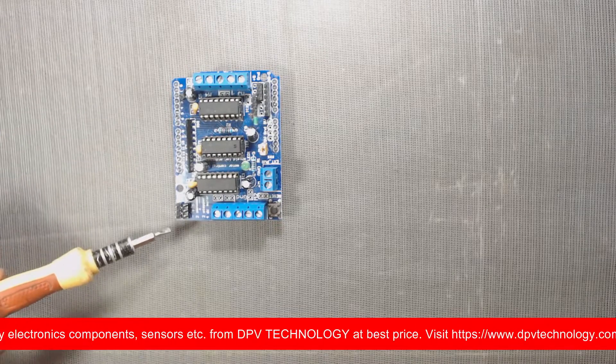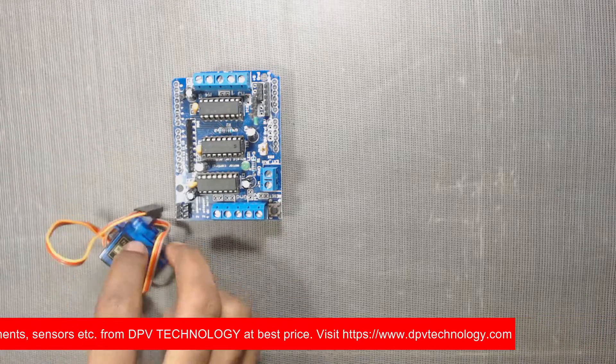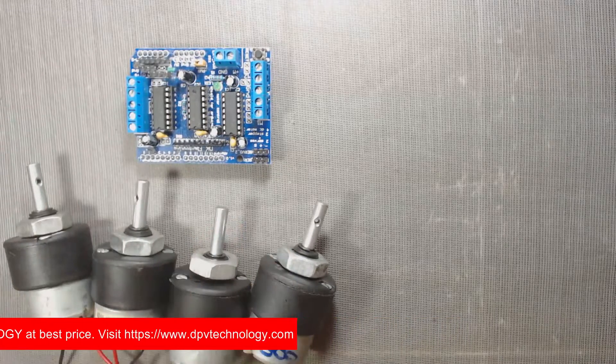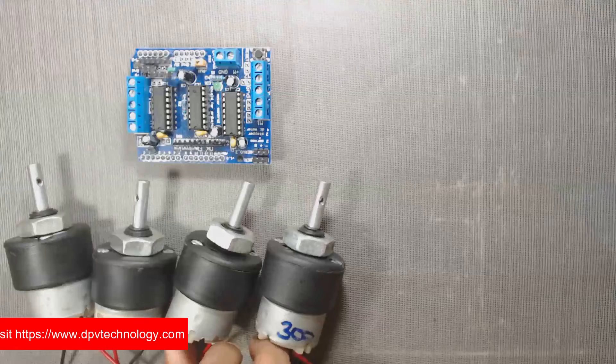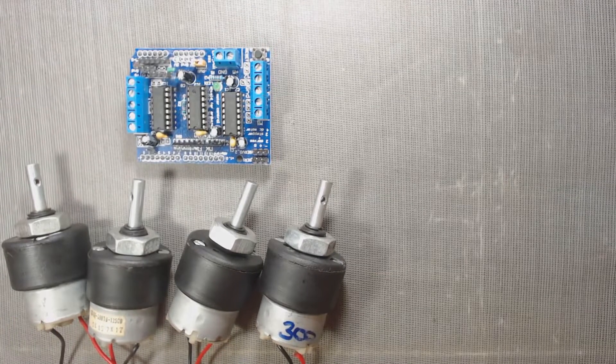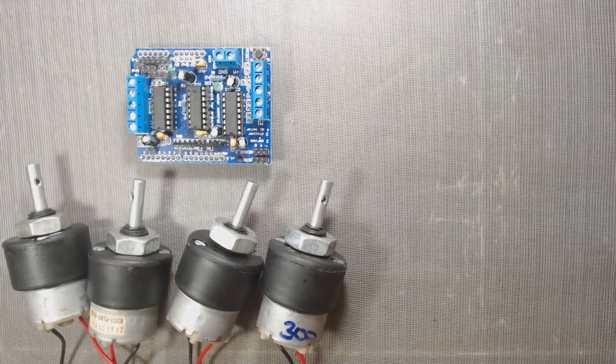These header pins are used to connect two servo motors. We can connect a maximum of four DC motors having voltages between 4.5V to 25V, with a maximum current of 0.6 ampere per motor from the shield.